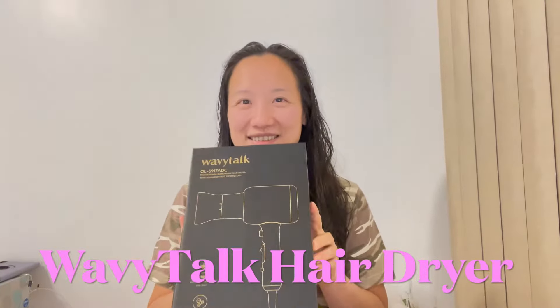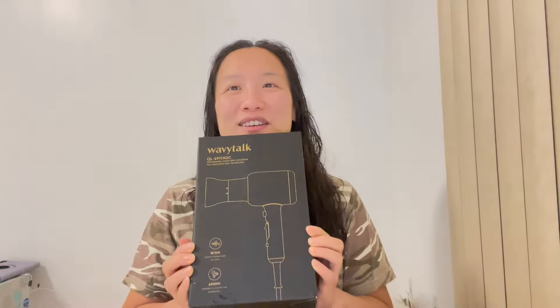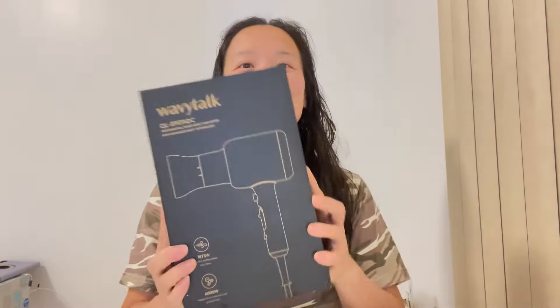Hi guys, today I would like to show you this hair dryer from Wavy Talk. This is a professional nano ionic hair dryer and has advanced heat technology. Let me open this and try on my wet hair.